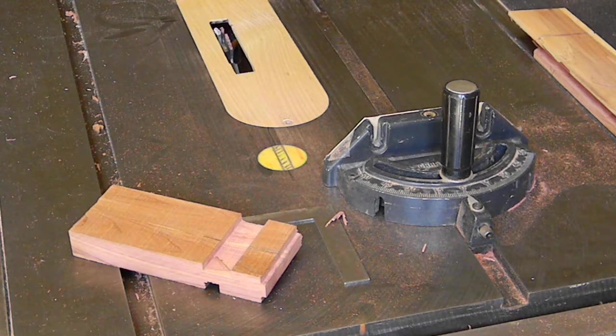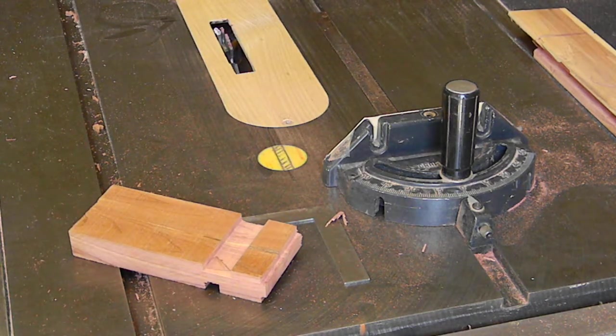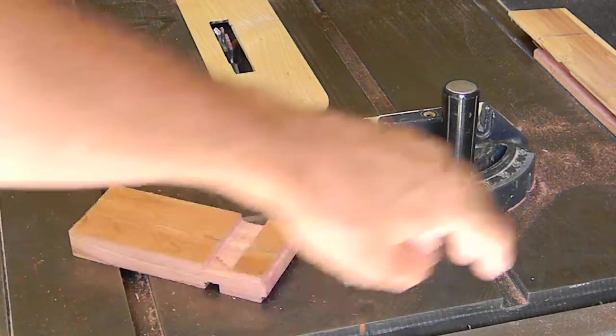Update number two on the rustic cedar door project for Allie and Ryan. I'm making the door panel frames - I've got what they call rails and stiles. I showed the mortises, that's the hollow part on the rails, and now I'm working on the tenons for the stiles.